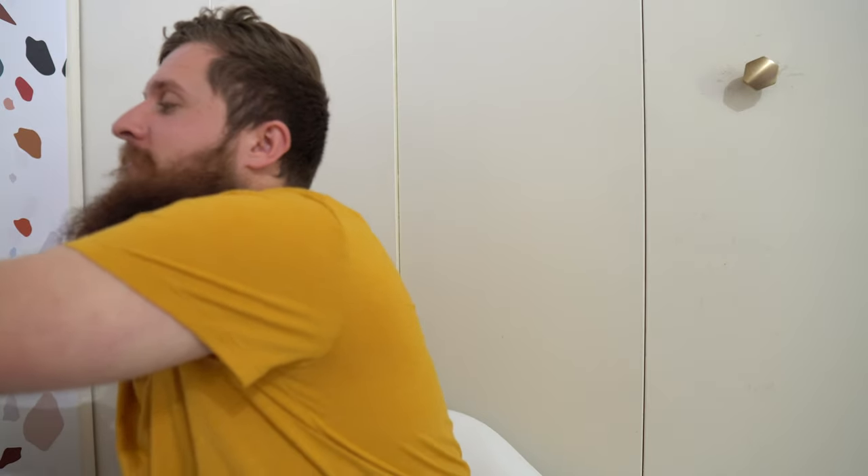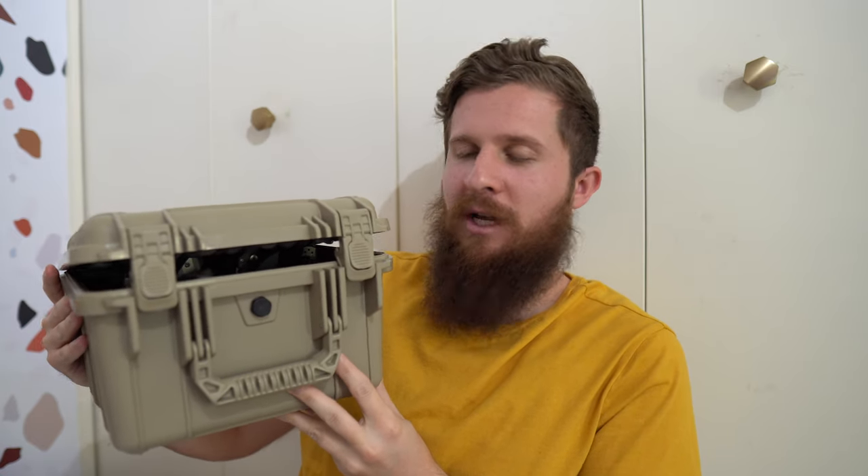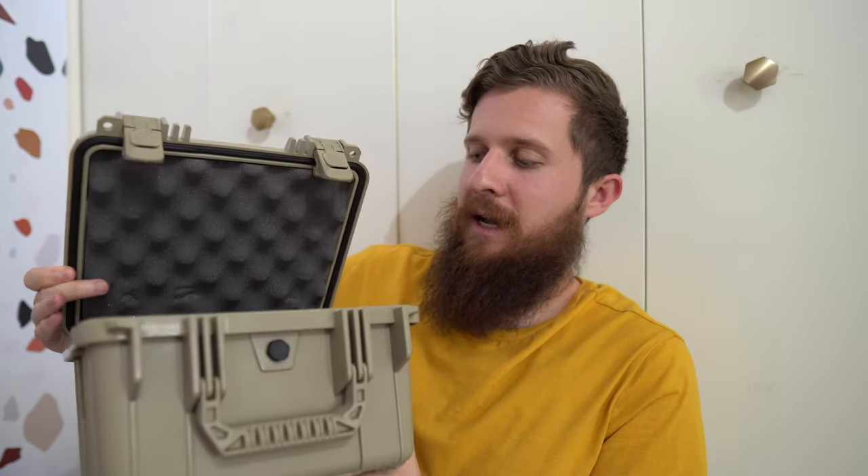Hey everybody, Jake here from Bearded Gear and I have another unboxing to do. Before I do, I'm gonna hold up the version of this product that I already have because the unboxing I'm doing is for one of these. This is a Cutlery Shop 20 knife storage case, one of their Cut Club cases as they call it. Jeff over at Cutlery Shop has become a friend — I really like Jeff, he's an awesome dude — and he sent me this one to keep my knives in and to review. There's a review coming on this case.